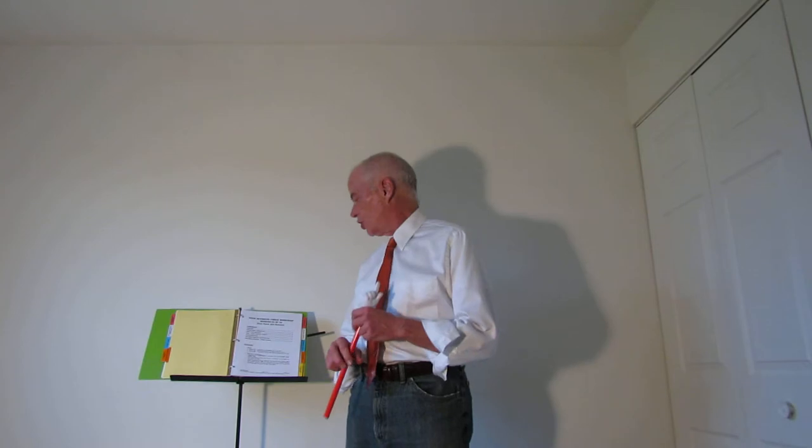Hi Fiddlers, Rock Reynolds here with session 4 of 10 of the Rock Reynolds fiddle workshop. Session 4 is zero point and balance. You can download all the documents off the location in the text below and you can follow along with the workshop.